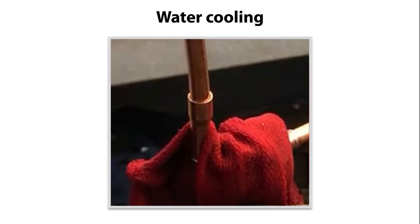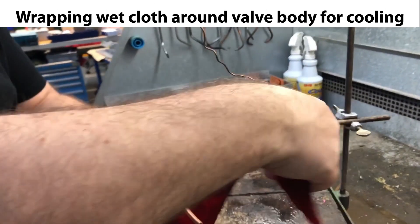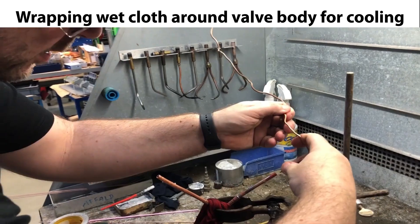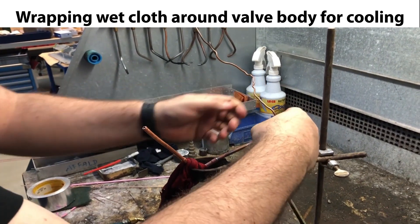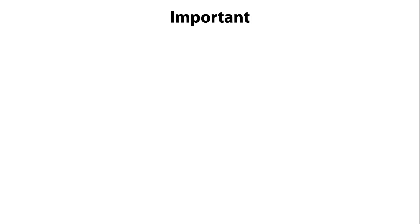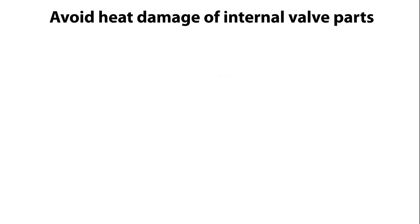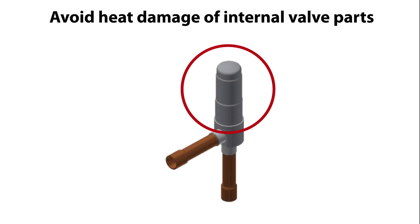Another very important step is water cooling of the valve during bracing. This is done by wrapping a wetted cloth around the valve body as seen here, and then wetting it with sufficient cold water to keep the valve body cooled down during bracing. This is important to ensure that the internal valve parts are not heat damaged by the bracing heat.